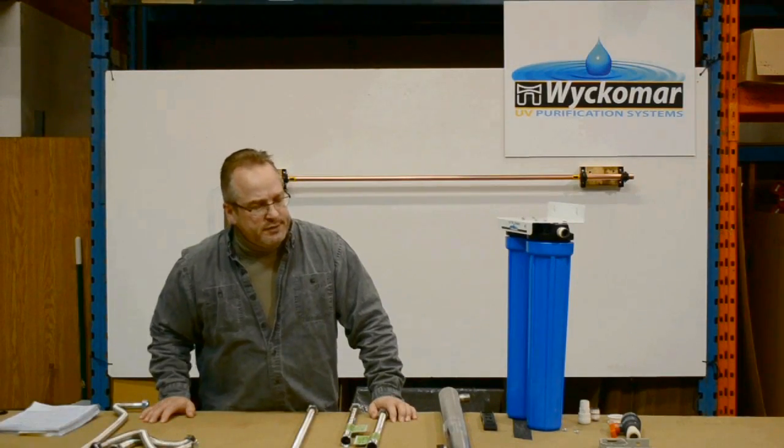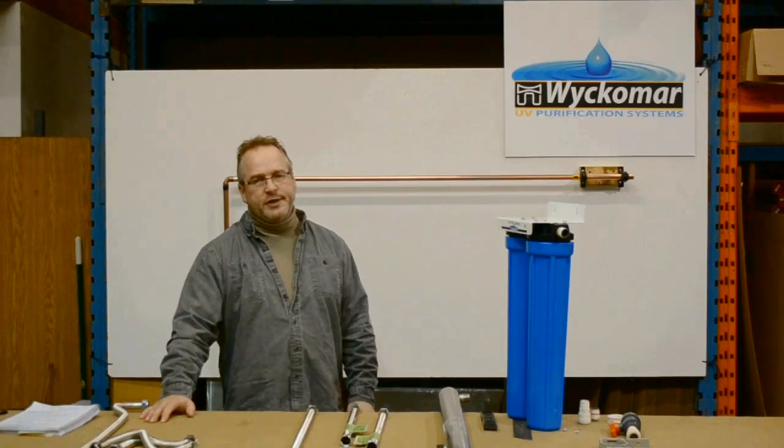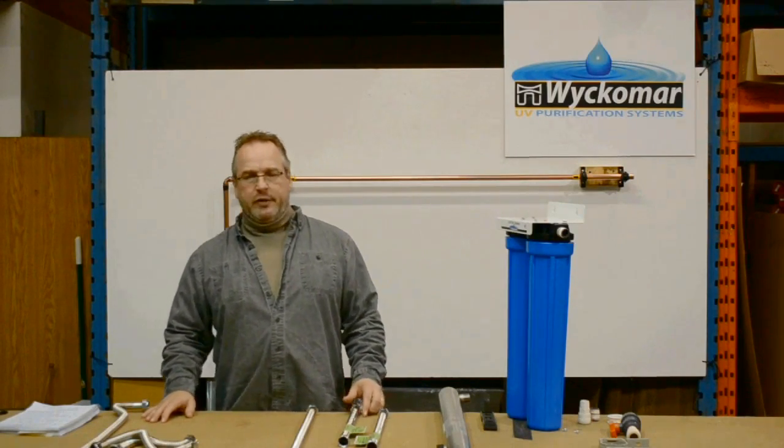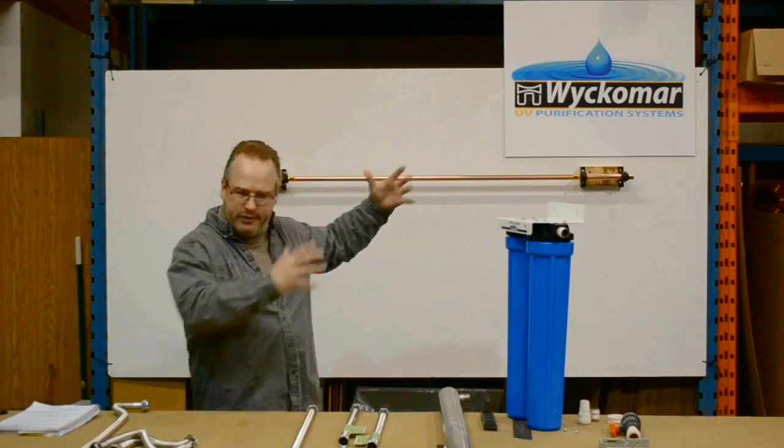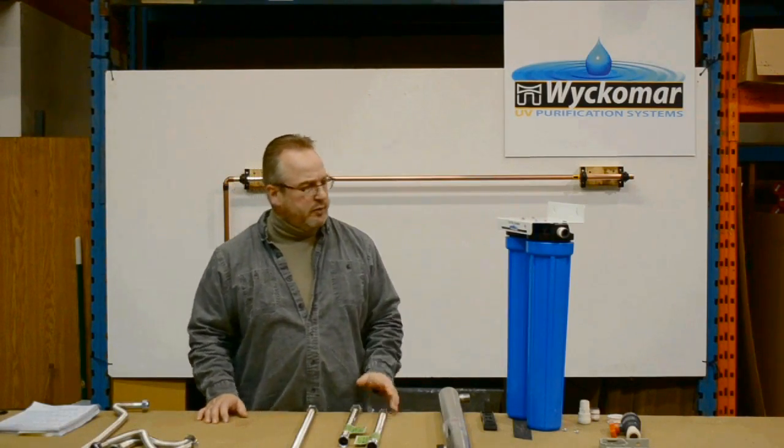This is a short video we're producing to help you with the installation of your Wickamara UV water purifier. We just set up a test mock-up system in the factory here. You'll hear some background noise — don't worry about it.